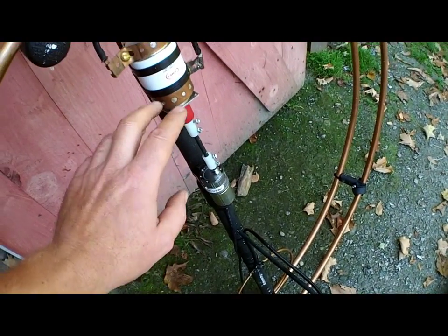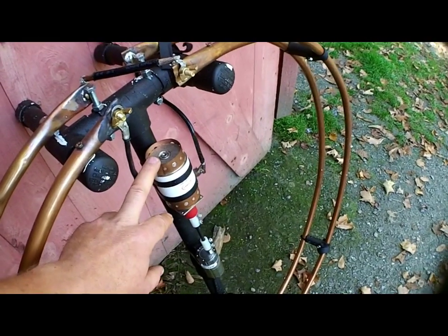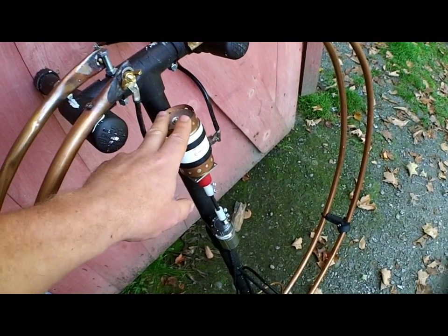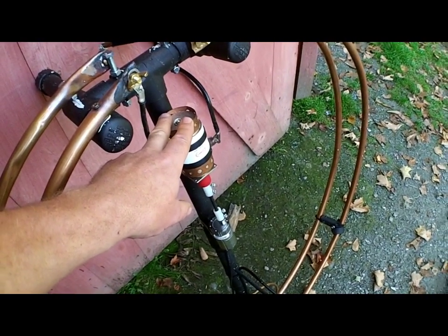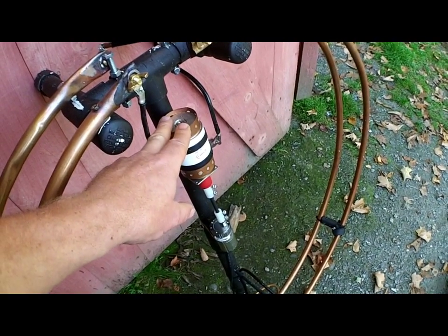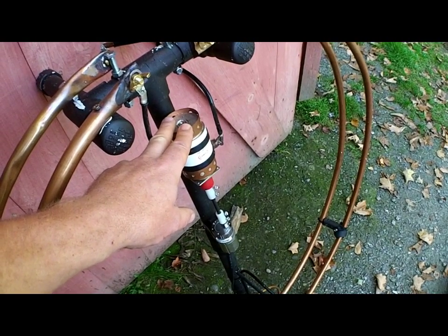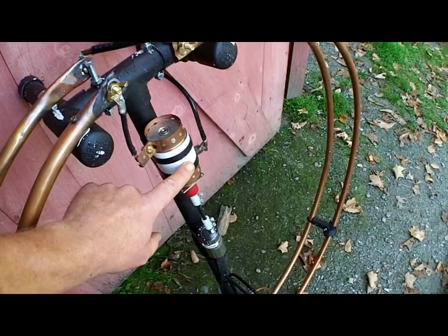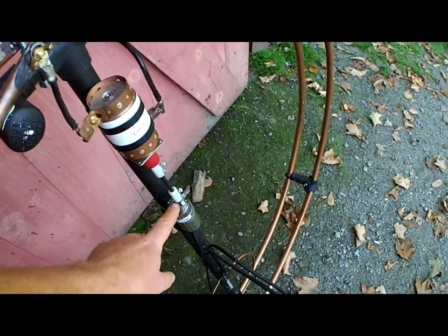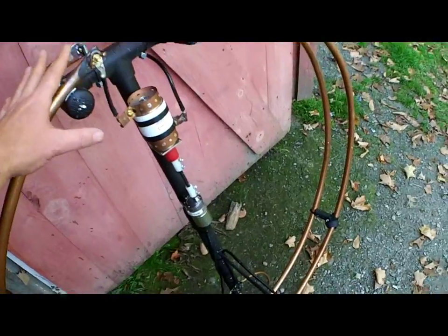I wouldn't recommend going to a 2 RPM motor unless you have all your bands tuned roughly within a couple of turns, because obviously if it only turns 2 revolutions per minute you're sitting there for a few minutes for it to get from one end of the capacitor to the other. That's why I went to a 2 RPM motor — very, very effective with this setup.